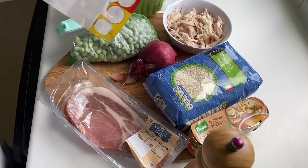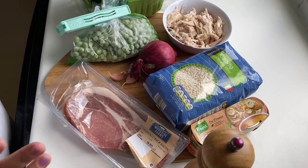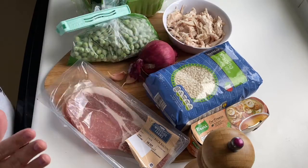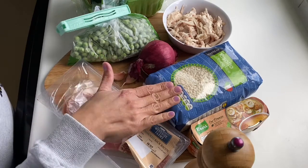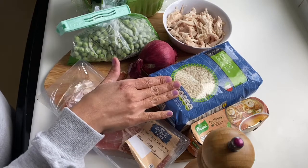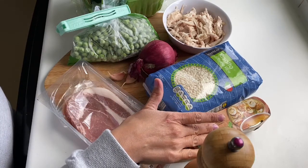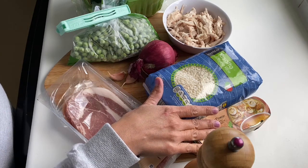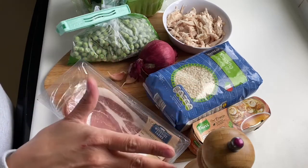Hiya! Tonight for dinner we're having chicken and bacon risotto. I'm going to use the leftover chicken from our roast yesterday and the rest of the bacon from the Hunter's Chicken. I've had risotto rice in the cupboard for a while, so I'm using 300g and making up 1.4 litres of chicken stock, adding it gradually. I'll fry my bacon with some garlic, mixed herbs and some black pepper.